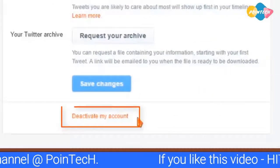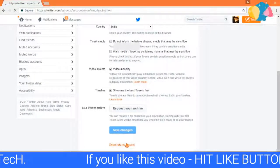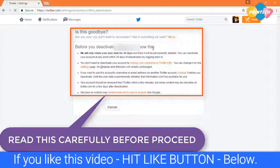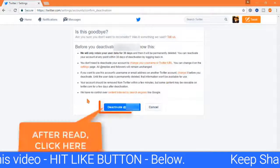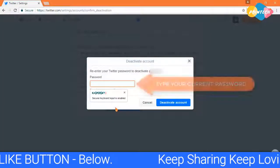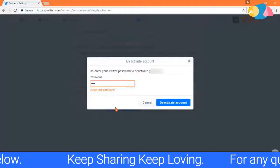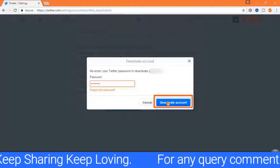Hit on deactivate my account. Before you proceed, read this. Click deactivate. Type your current password. Click on deactivate account.